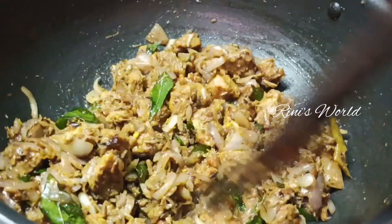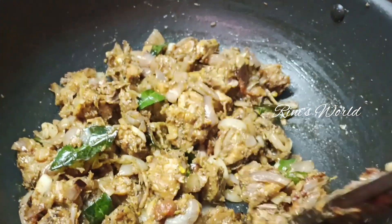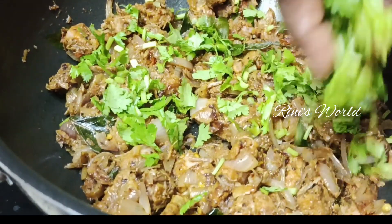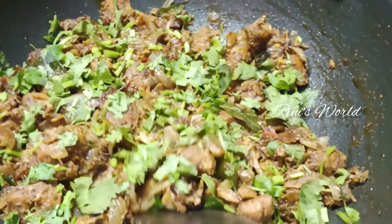Then put the beef in the pan. Let's mix it in the pan.